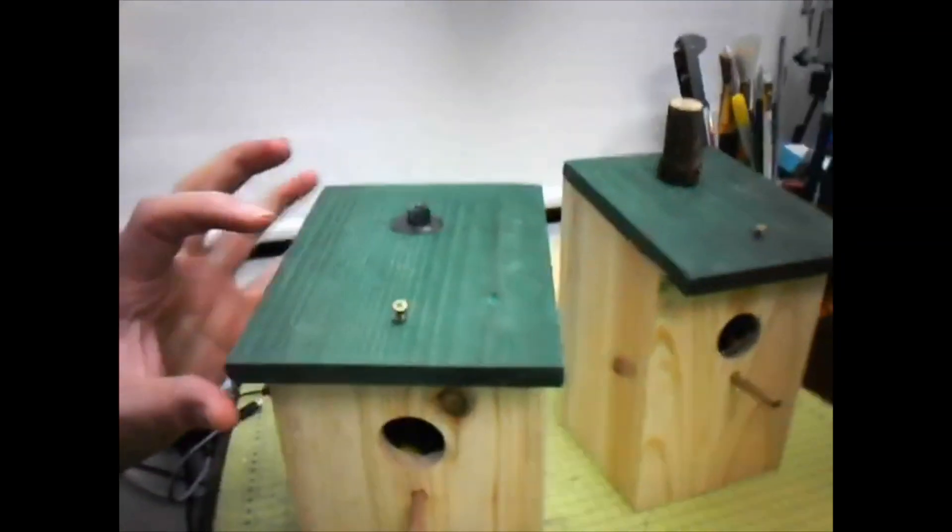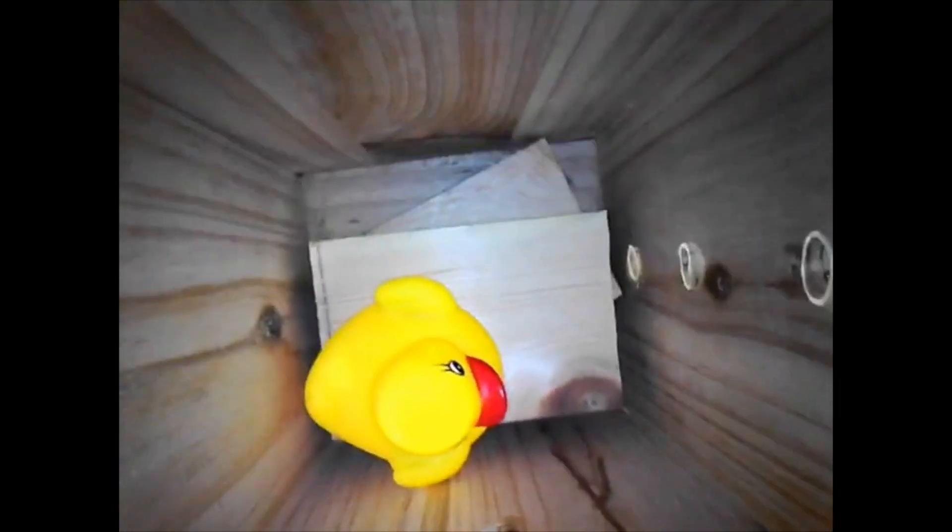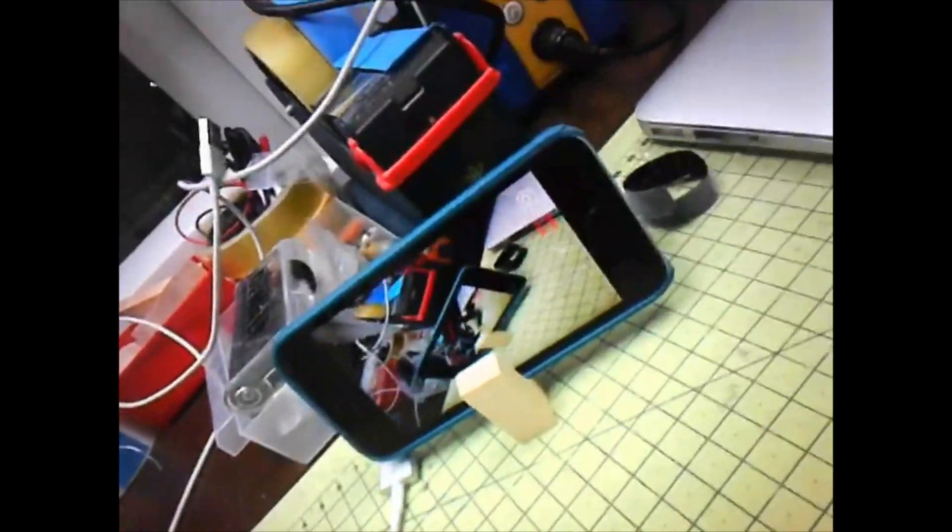I just figured out how to do a voiceover — this video was originally silent. Here it is going into the bird box with a rubber ducky as a stand-in for what I hope will be blue tits and robins. Going in through the other holes — that's probably the best height for the nest. Trying things out with different bird boxes. And it's Wi-Fi to mobile phone, which is what I recorded this on.